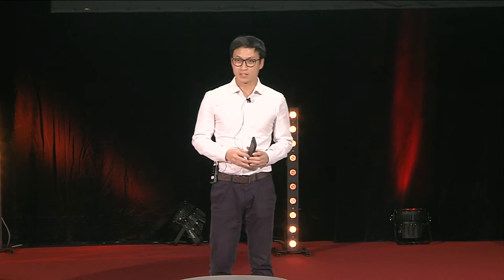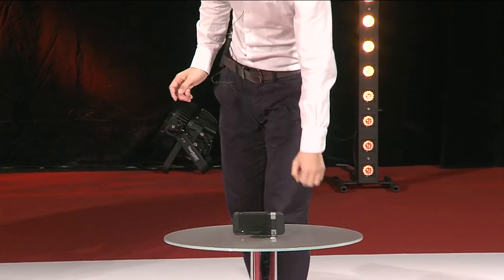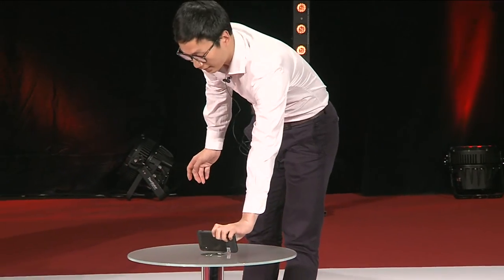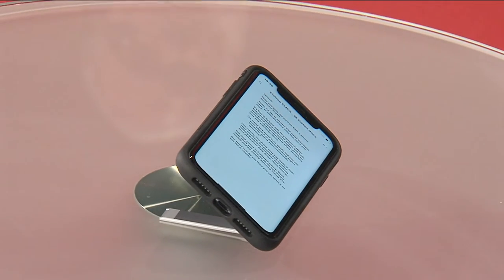Hello everyone, my name is Arthur from ESR, a phone accessory expert. Today I'm presenting the ESR metal kickstand case. It's the first of its kind, equipped with a metal kickstand that gives your phone both horizontal and vertical standing positions, providing an incredible experience when using FaceTime or watching videos. The kickstand is so sturdy that you can adjust it to different angles for maximum comfort.